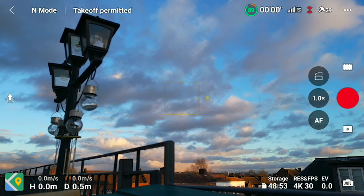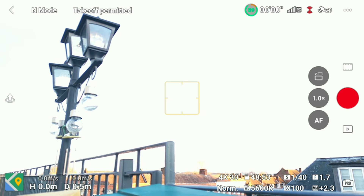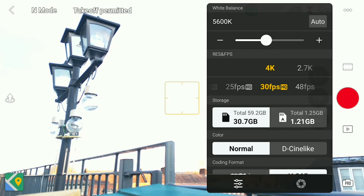To switch into pro mode, press the auto button in the bottom right corner of the screen. You'll then see all these different options appear which you can now click on to change. First up, resolution — make sure you choose the highest resolution possible, in this case it will be 4K.